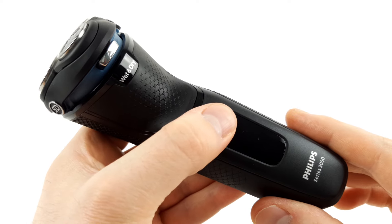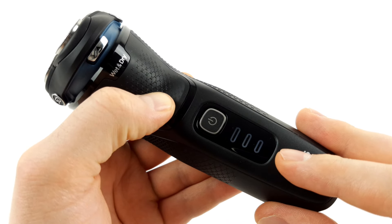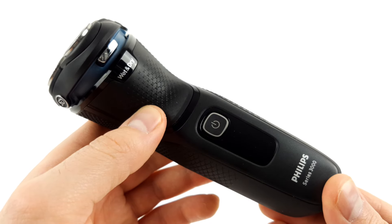The battery status can be monitored via the display. Three levels are shown here, so that you can better estimate when the device needs to be connected to the power supply. Unfortunately, there is no mains operation, so the shaver will not work when it is in charging mode.